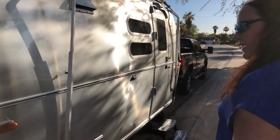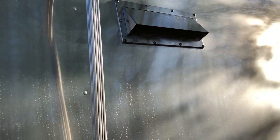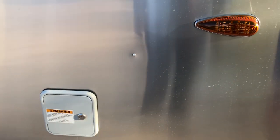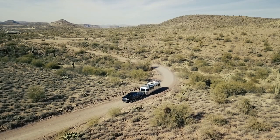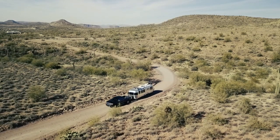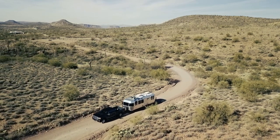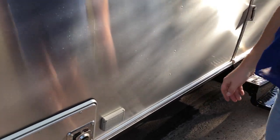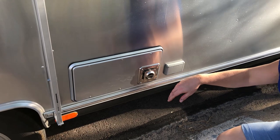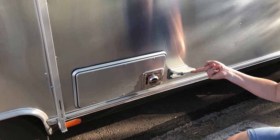I upgraded the vent to a metal-looking finish because the plastic ones have small tabs that break off, but I haven't gotten around to upgrading the water yet. This is an exhaust port for the forced hot air furnace, and you also have an external power port here.